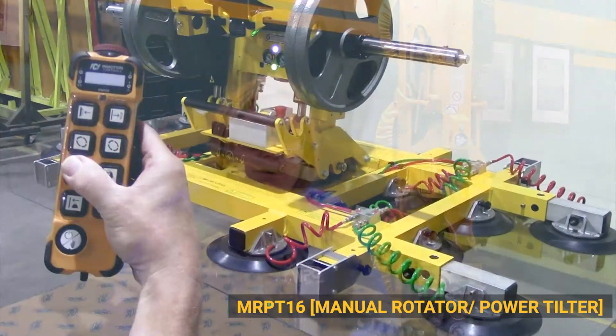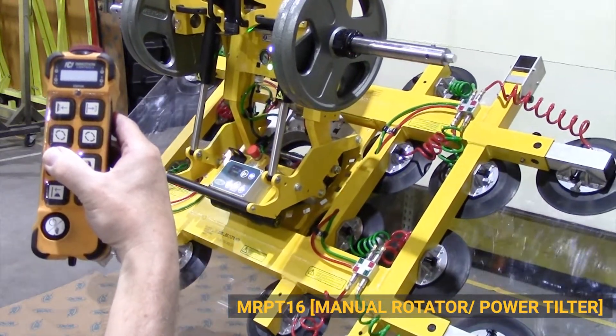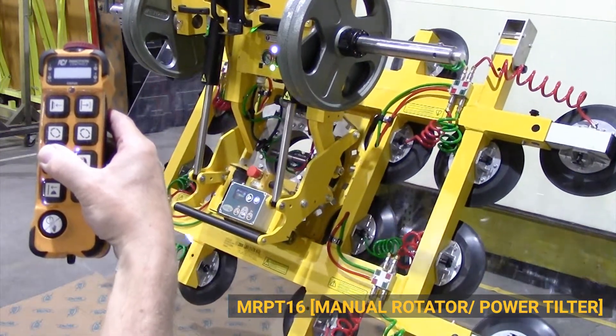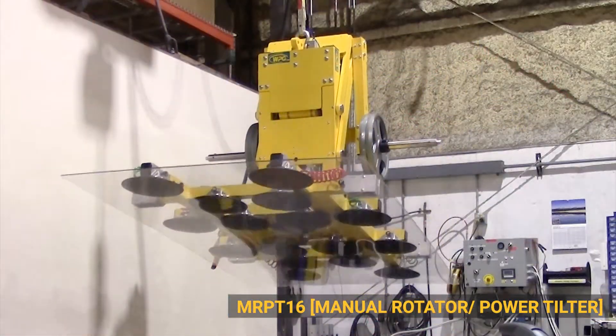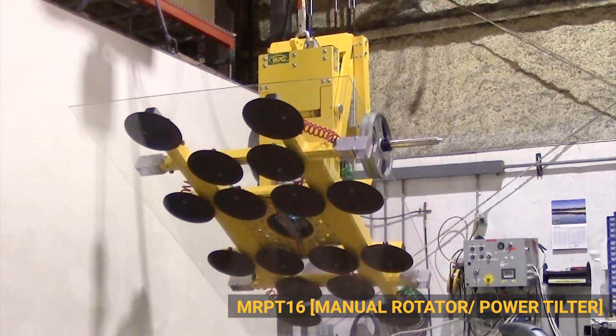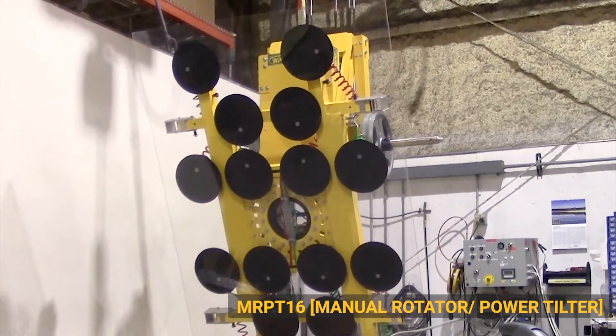Where the MRPT-16 really shines is its ability to tilt loads from vertical to horizontal — 90 degrees. Previously, our large-capacity lifters only allowed rotation, which was often all that was needed: a large curtain wall would come in on a trailer on an A-frame, laying edgewise, and you simply rotated it up into the side of the building. But architects are making big glass increasingly popular and difficult to install. We've run into many applications lately where somebody has a 2,000-plus-pound piece of glass that needs to go into a skylight, so bringing loads from vertical to horizontal was essential to growing our product line.